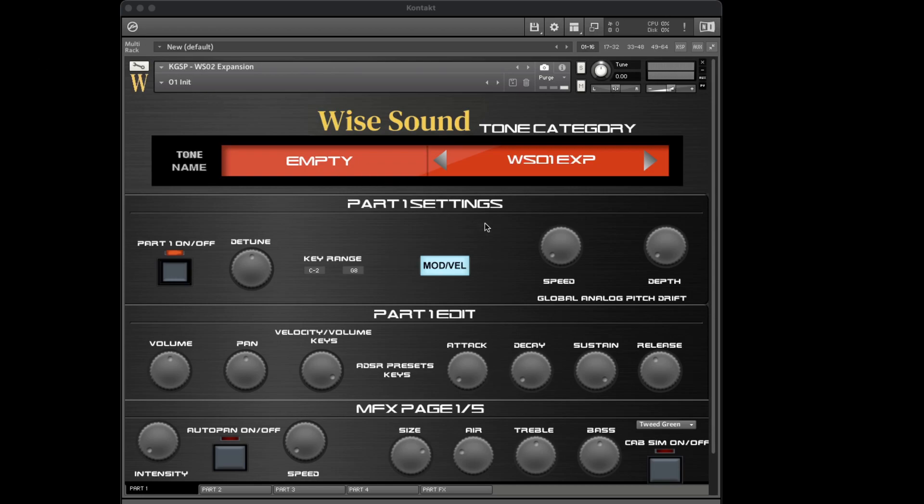So this is the tone category, how you access the expansion sound. Before, you got all the different tone categories, and it stopped at Special, but now it stops at WSO1. So let's go through some of the sounds here. We have a C3 Grand here, a very beautiful C3 Grand.